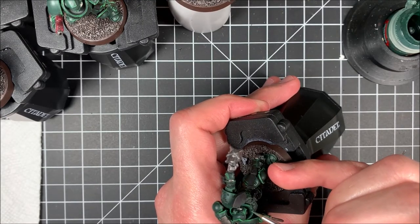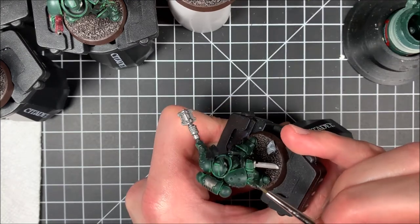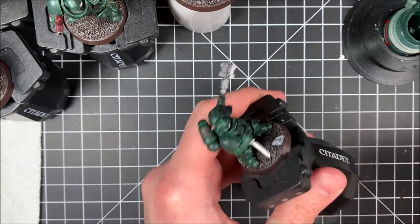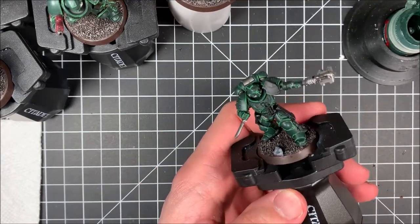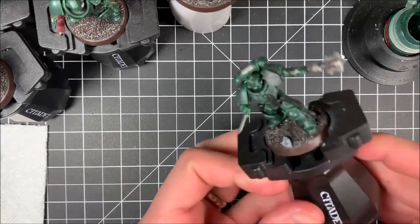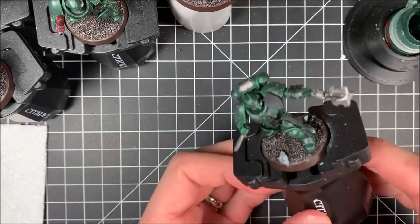Practice makes perfect. Don't give up, keep trying, keep putting paint on that model and it'll work for you. Here's me covering up my mess-ups, and that's what painting is all about — it's about putting paint on it, messing up, and just coming back and fixing it later, because we all mess up. But it's still fun.